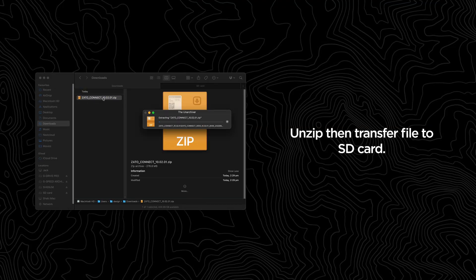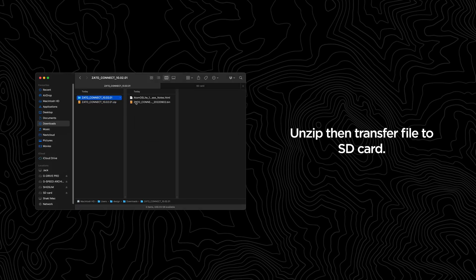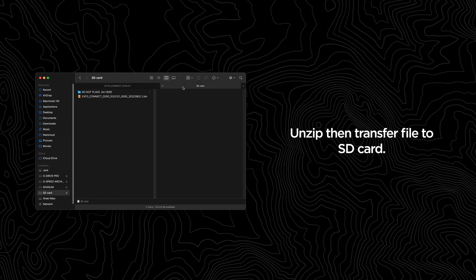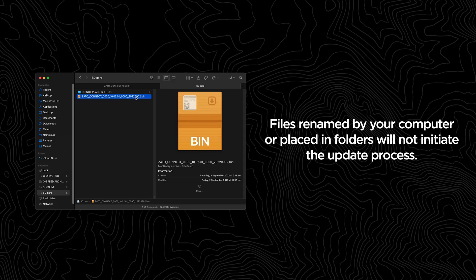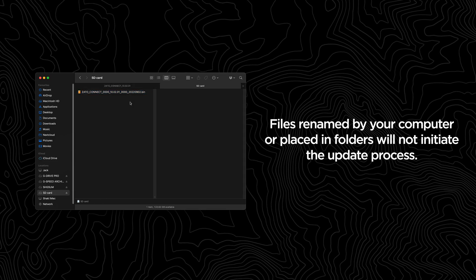Once the download is complete, unzip the archive and transfer the .bin file to the root level of your SD card. Don't place the .bin file in any folders on your SD card, and ensure that your computer OS doesn't automatically add a one or any characters to the file name. For more info on supported SD cards, refer to the link in the description.